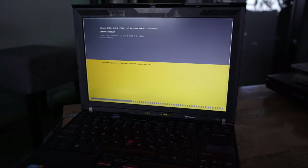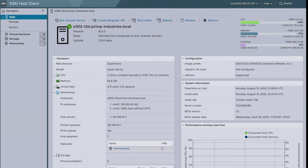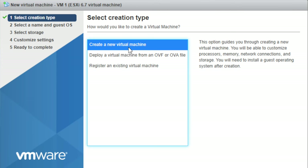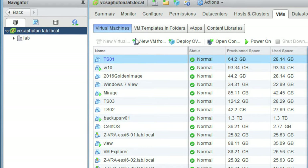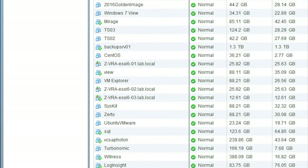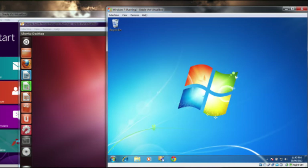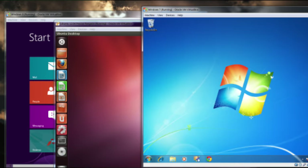You install ESXi onto a PC — say you had an old PC running Windows 8. You remove that and install VMware ESXi, converting the computer into what's called a hypervisor. Then you can connect to it and start building VMs within that host. Rather than having one physical computer running Windows and another running Linux, you could have one physical computer running ESXi with maybe five or six VMs inside it — a Windows 11 VM, a Windows Server VM, a Red Hat Linux VM, Kali Linux, and more. From there you can deploy Active Directory, DNS, DHCP, a web server, proxies — a whole bunch of stuff.